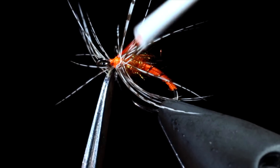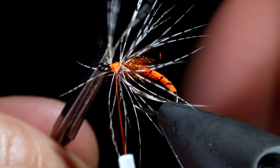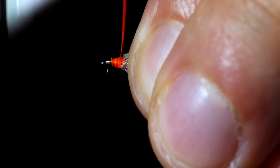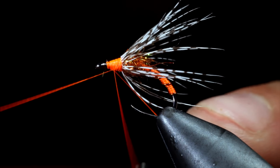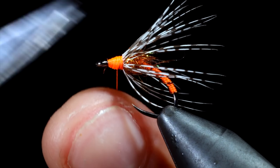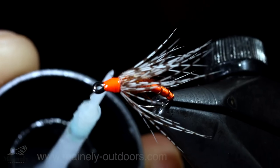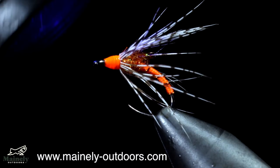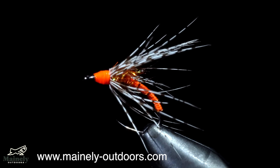Secure it tightly and snip the excess free. Pull the fibers backwards and wrap onto them slightly, giving them a brushed back look. Next, we can whip finish, holding everything in place. Snip free, burn off any excess fibers, and use some UV resin to add durability. This is a modern variation of the classic soft hackle Partridge in Orange. While the pattern is over 500 years old, it still catches fish. If you enjoyed today's video, make sure you go down below, and if you want to see more just like it, hit the subscribe button.